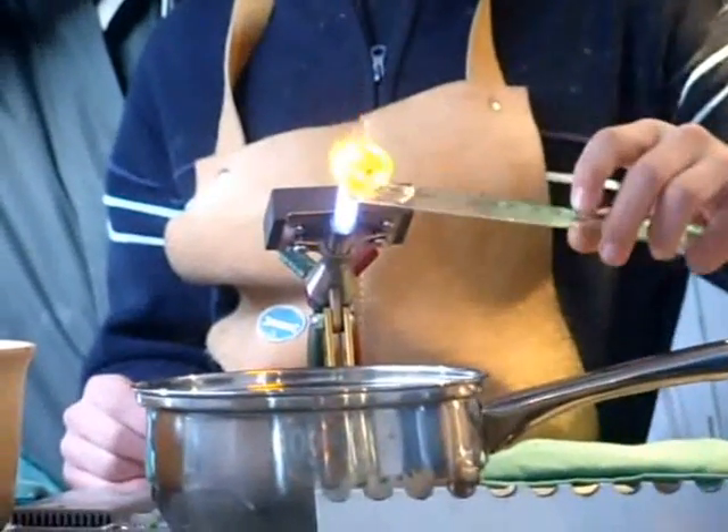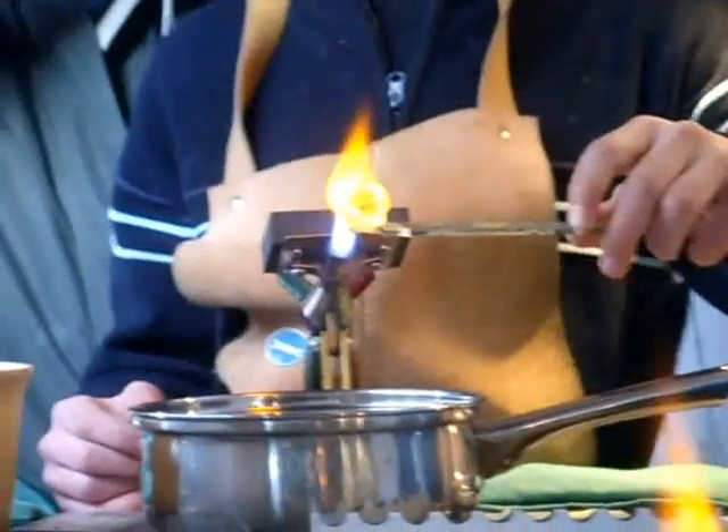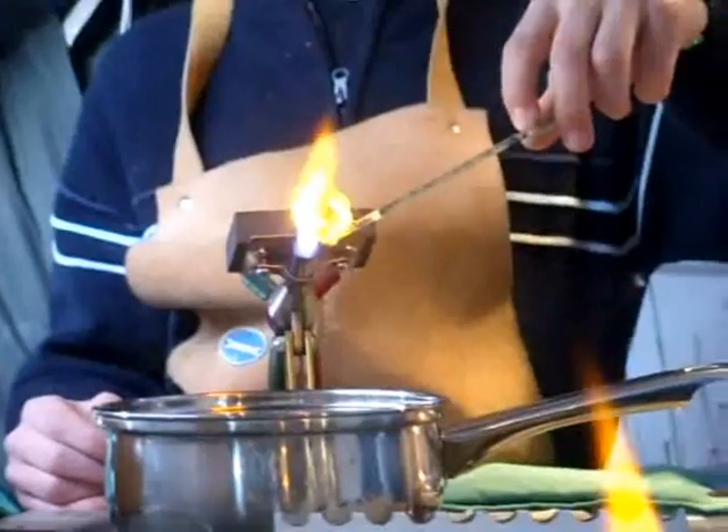Hello, today I'm going to make something called Prince Rupert's Drop. Prince Rupert's Drops are just tadpole-shaped pieces of glass, and you can see I'm just making it out of a normal piece of window glass.